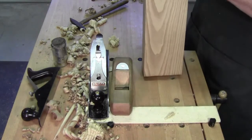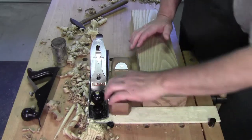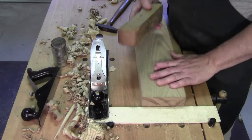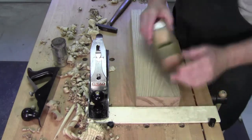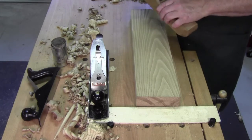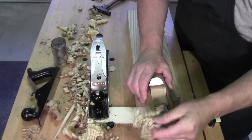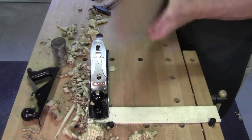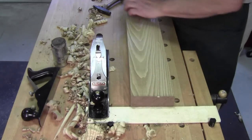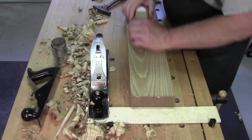So today I wanted to plane this down and show you the grain. I started at first with my wooden plane with just a single iron in it and it cut perfectly. No chip breaker was necessary as long as you're going with the grain. You get nice clean, crisp shavings and a polished surface.